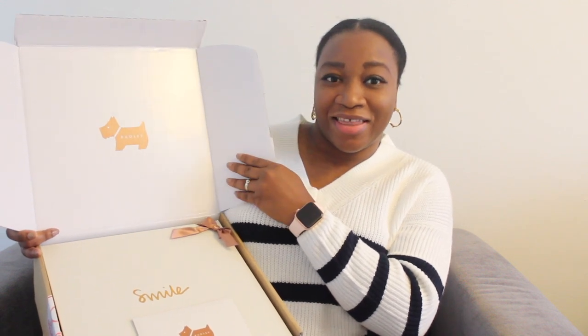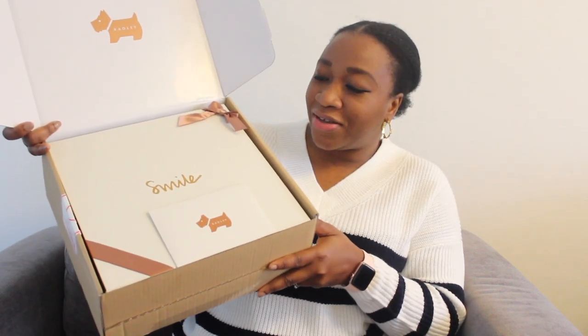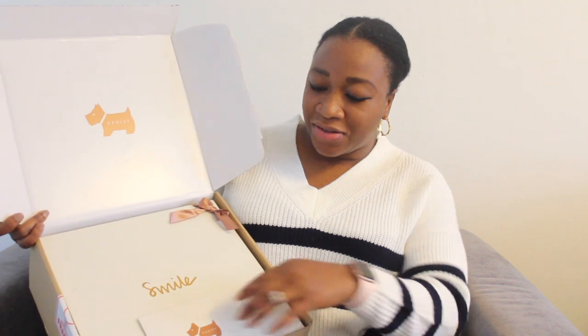So this bag came in this box, and when you open the box you're going to see the Radley scotty dog on there, which is super cute. This is how it looks in the box.